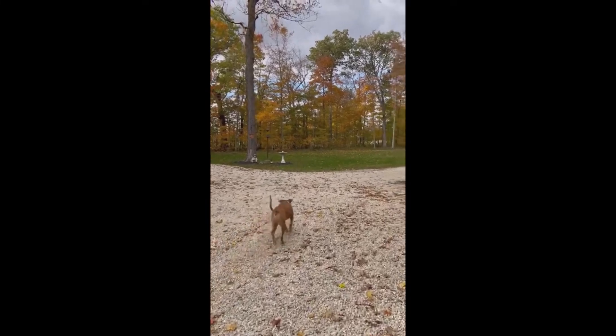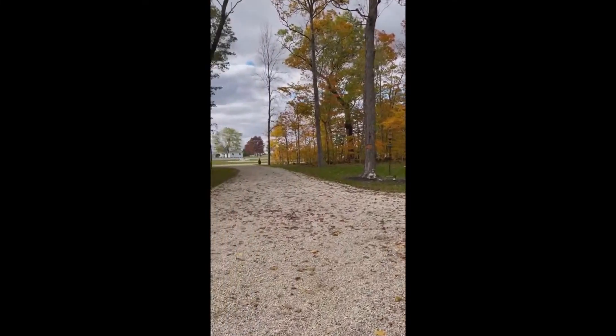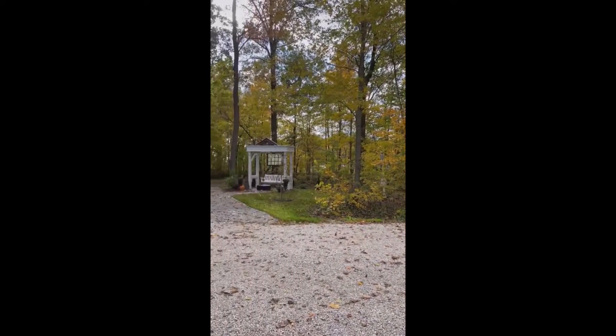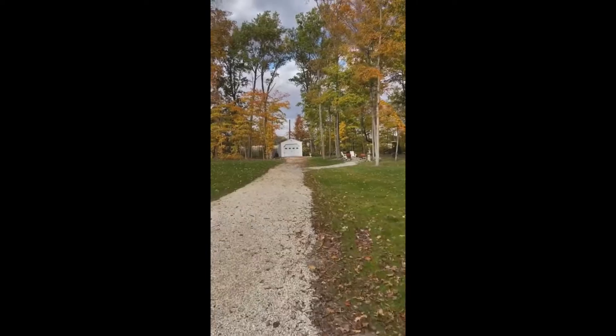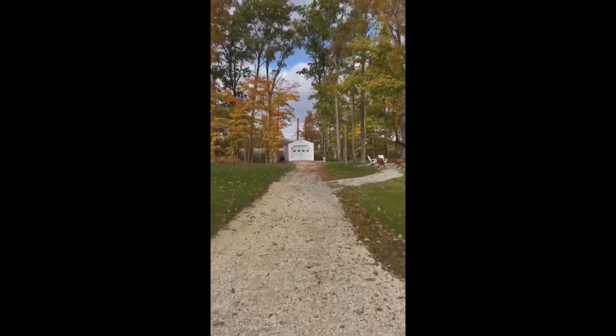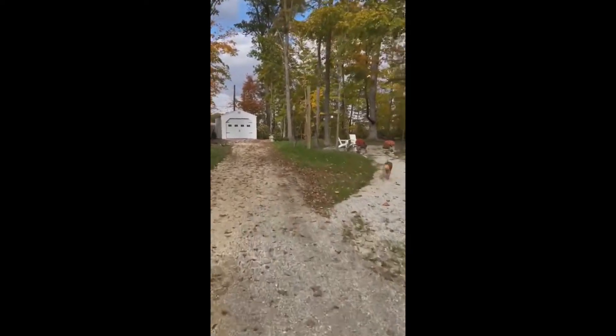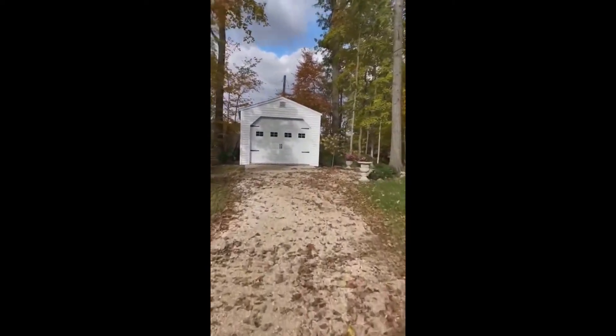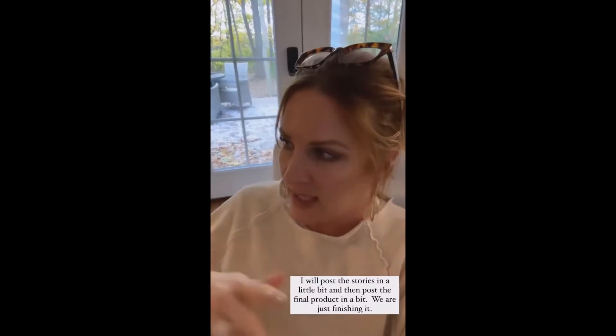Remember those five questions that we did Sunday? I'm going to answer those here in a little bit. And in a second, we're going to go out and see what Deb is doing. I've recorded a bunch of stories in the garage — I'm going to be sharing those here in a little bit.